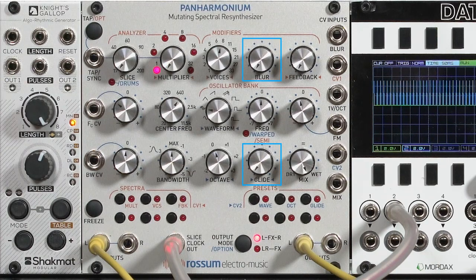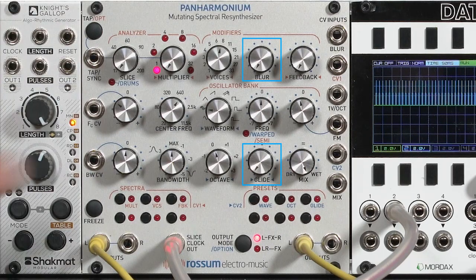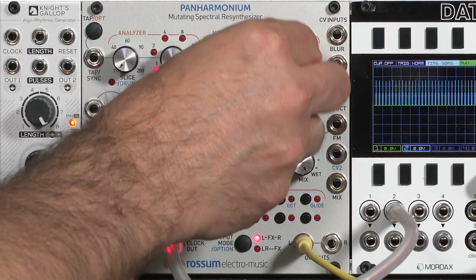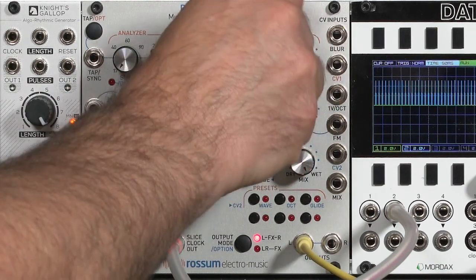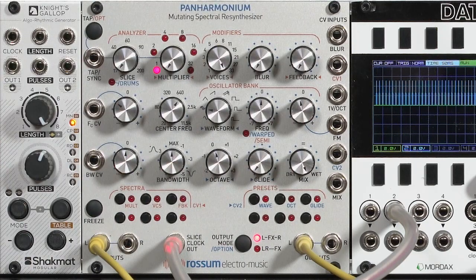Blur and Glide control how it transitions from one input slice to the next. Blur provides a kind of temporal smoothing or crossfade. With no blur, it's changing as fast as the analyzer allows. What Glide does is let you actually hear the process of reassigning different harmonics to the oscillators by sliding the frequency between them.